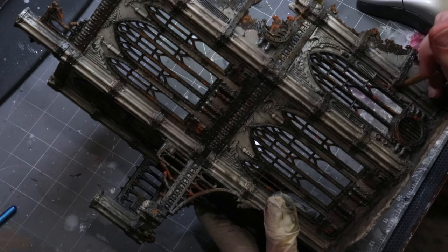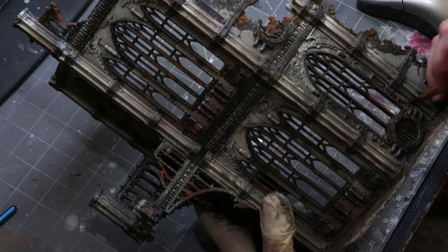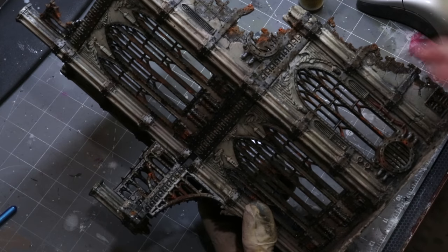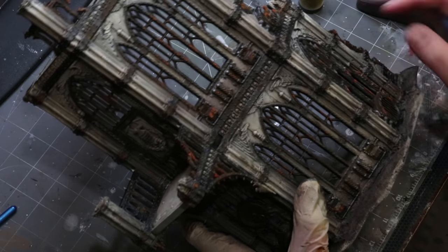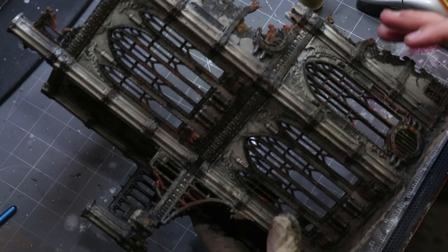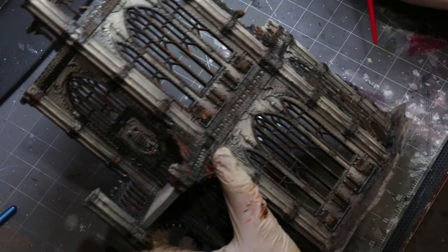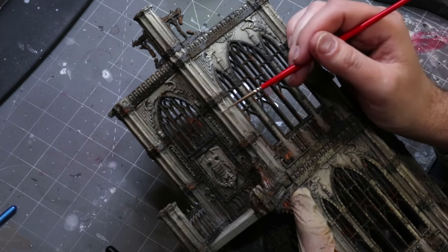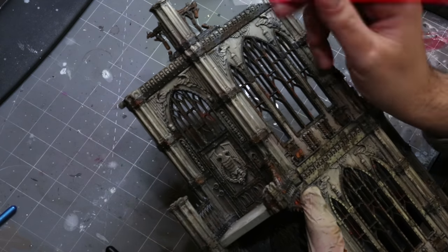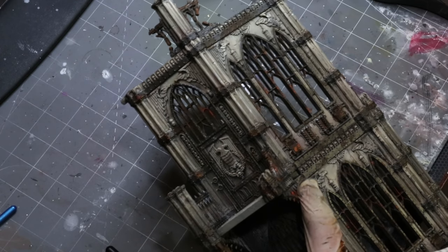Now I'm grabbing some Vallejo Model Air Hull Red — thinned a little — and just picking out a couple of interesting things on the building. It's nice to have little bits of color on your terrain; there are a couple of tubes on this one. Something to just break up the monotony, especially things that look like they wouldn't actually be painted. I thinned it so I can use the natural contrast already created through all the previous layers — one pass, done.